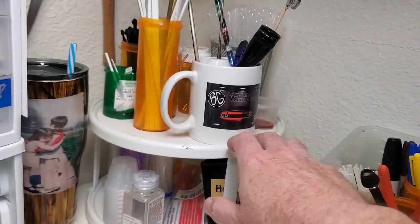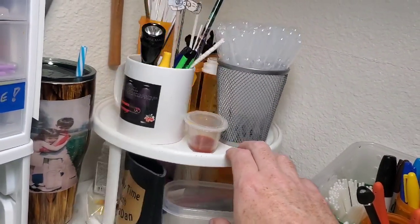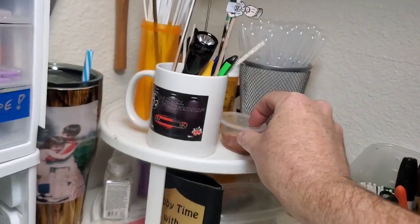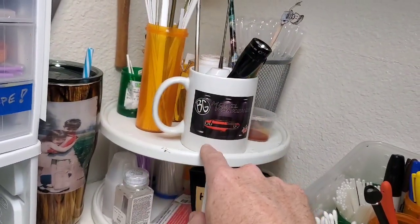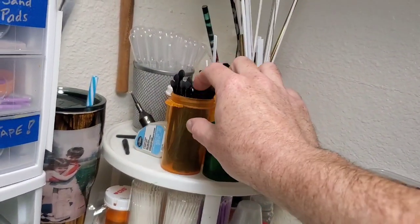Back here we have our Lazy Susan with all of our lazy things — pipettes for sucking up paints. Yes, I do need to do a video about the colors we use for our wood coloring and I promise I'll get to that. Here's our coffee mug with our shop card on it, which was a fun thing to get. And then some different bits of plastic.